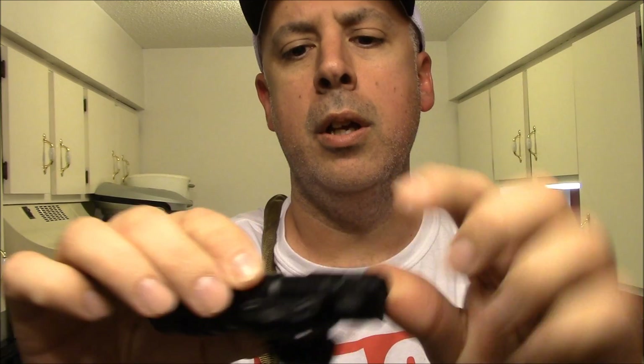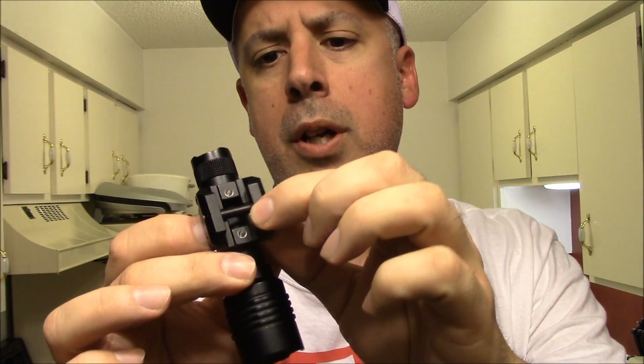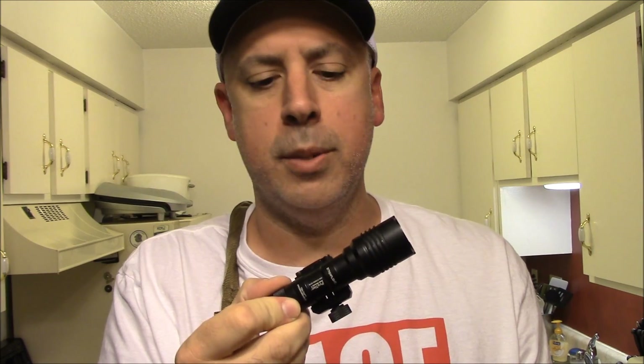So it already has your bracket pretty much molded into the body of the flashlight, and you can put it on with your clamp for your Picatinny rail. We'll go ahead and sit down, take a closer look at it, and I'll tell you guys some of the details about it. I think this is going to be a pretty badass light.